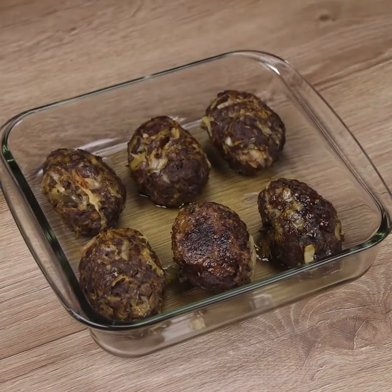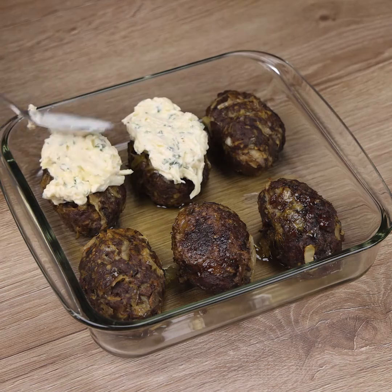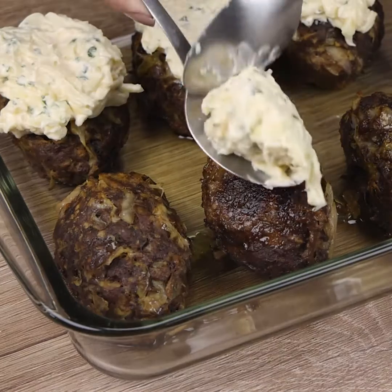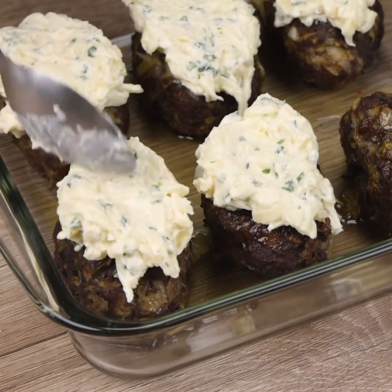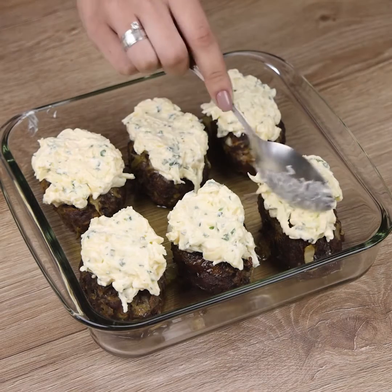Let's add this mixture over our recipe. The result will impress you — stay until the end of the video, I'm sure you will not regret it. It is really delicious and everyone you know will love it. Do it at home and come back here to tell me what you think. This recipe is perfect to accompany any meal.